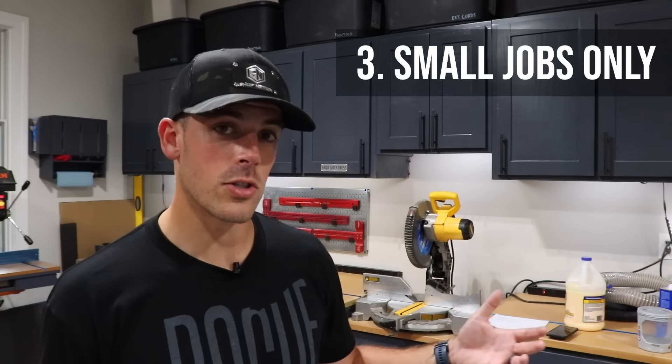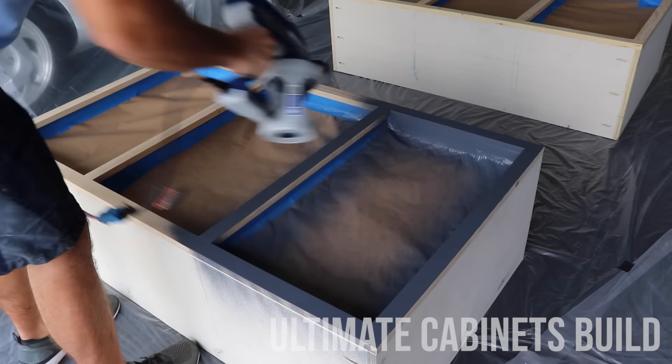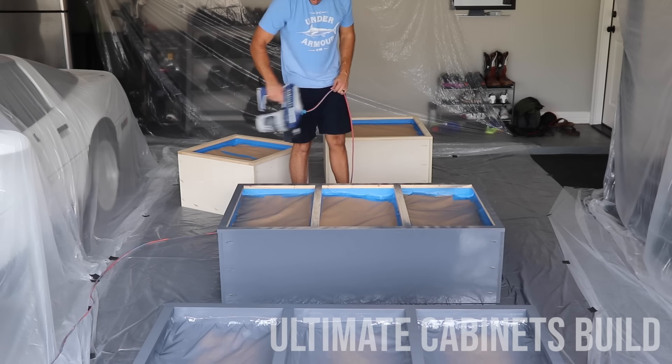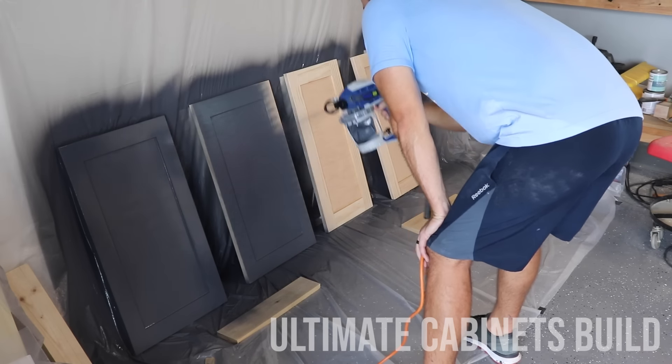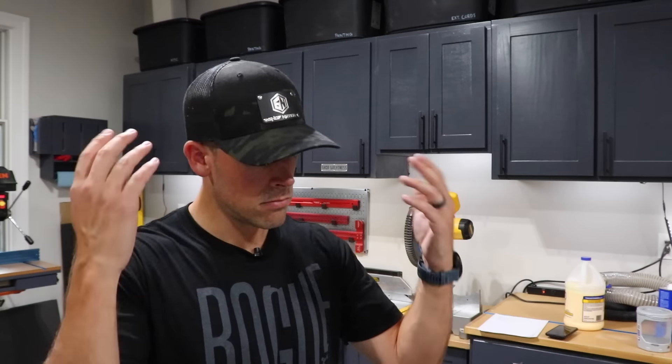The third dislike is the fact that you can't — or probably shouldn't — use this for large spray jobs. The cabinets behind me probably represent the biggest thing you'd ever want to tackle with a little handheld sprayer like this. I get questions all the time about using this to repaint rooms or even exteriors of houses — I would say don't do that. There's actually a failsafe built in: when it overheats, it just shuts off. So you'd be battling it constantly shutting off on you. Smaller jobs, interior detail work like trim — this is really where it shines.